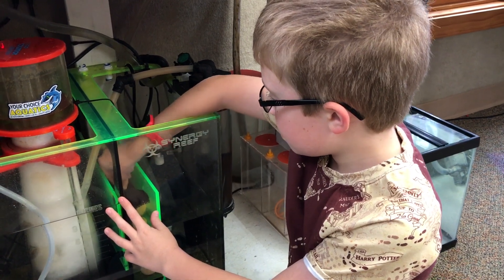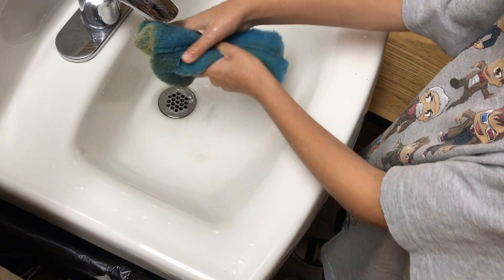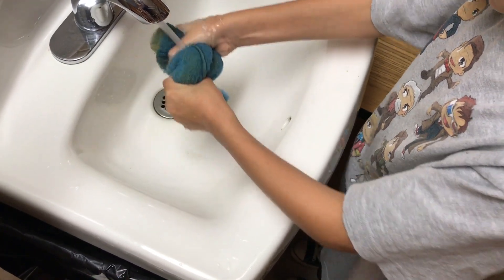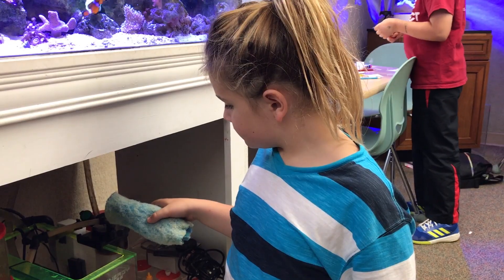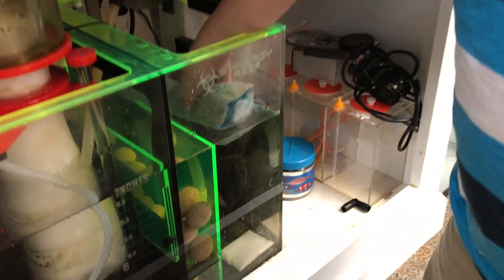Next, water flows through a sponge that collects additional debris. The sponge must be cleaned again weekly. If too much debris is collected and you squeeze the sponge while pulling it out, it can release debris back into the system, defeating the purpose. Last, the water moves through filter floss that pulls out additional debris and particles.